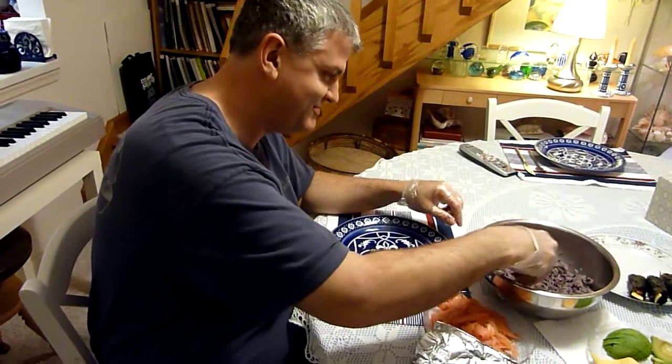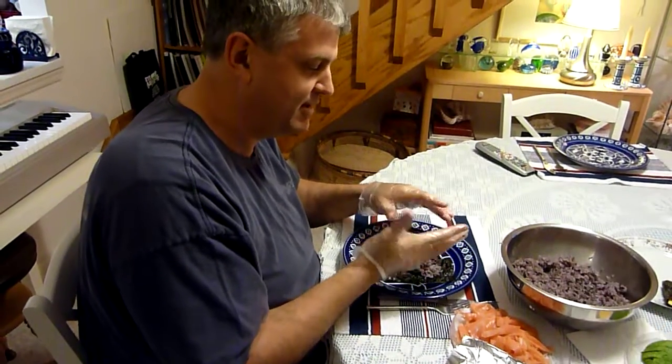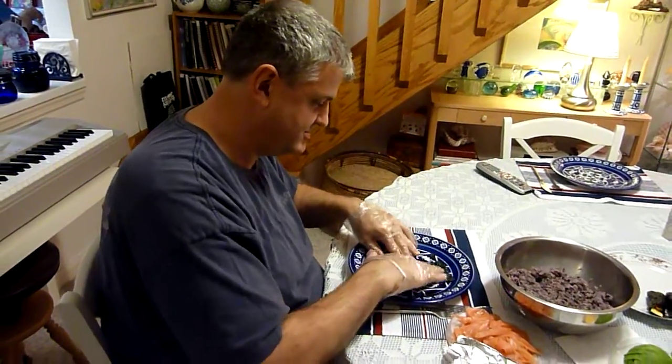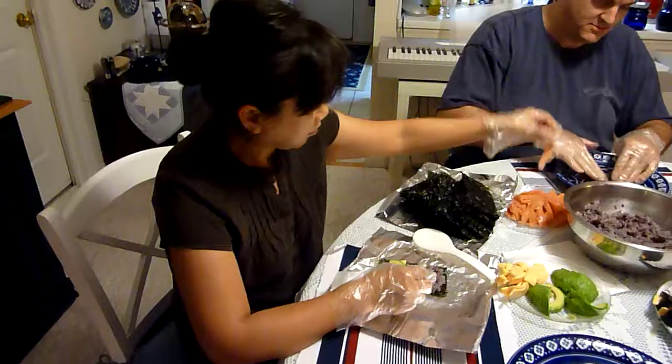So this is like a one potato, two potato. How many can you make all together from that? About 30, I think. It just depends on how much rice we put in there. Oh, that's the key — rice, yeah.